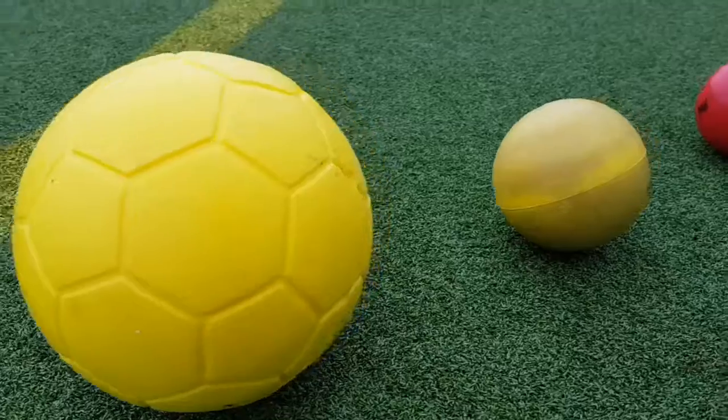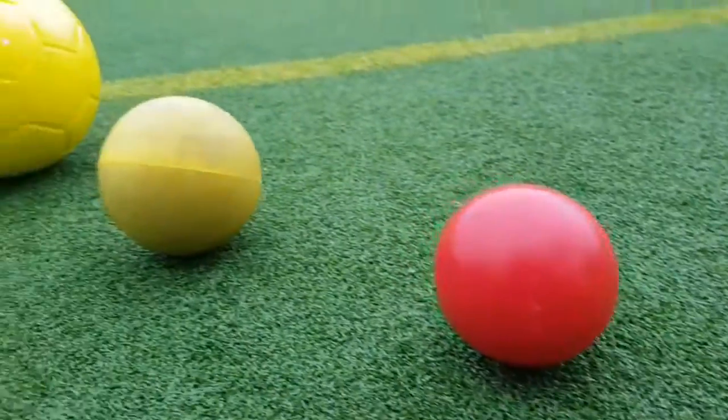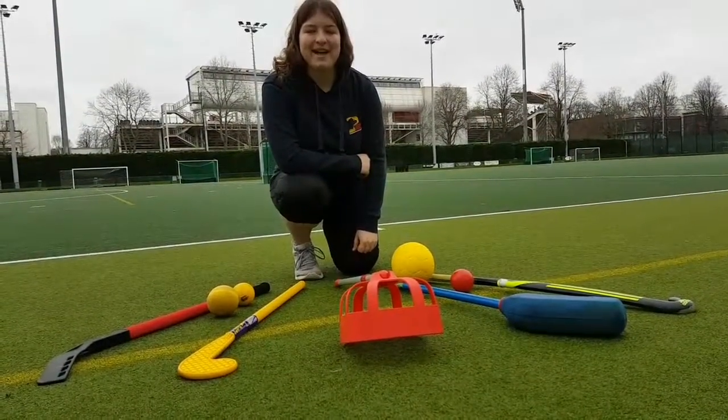We use a number of different hockey balls that vary in size, weight, and material. At the Flyers sessions, each participant will be able to choose the ball they feel comfortable playing with. As you can see, we've got a wide range of equipment for Flyers hockey, which means the needs of all individuals can be met.